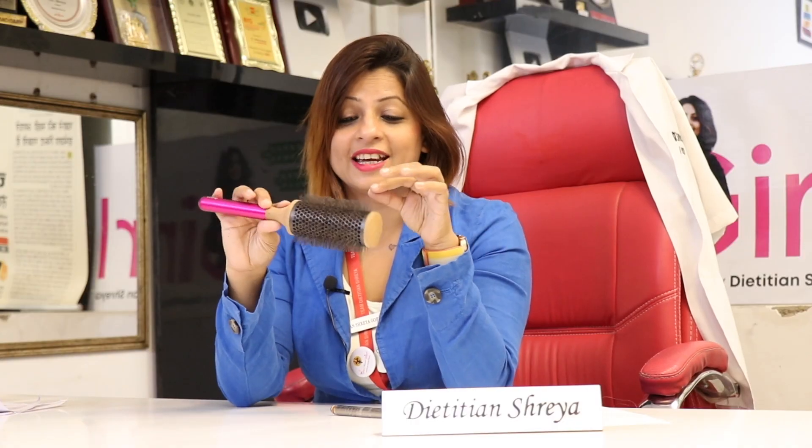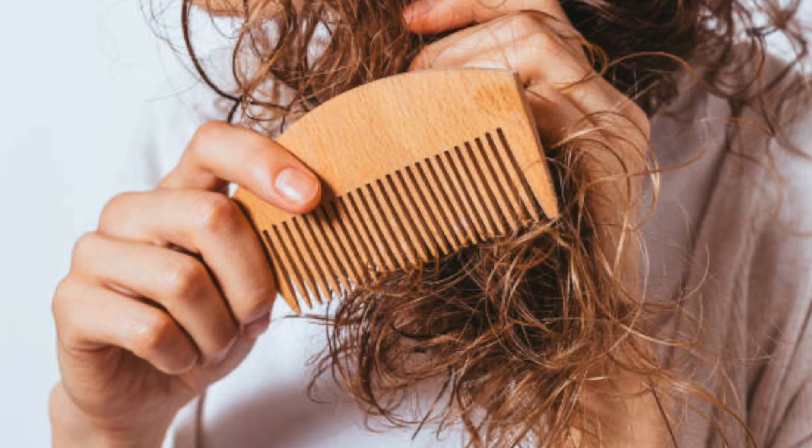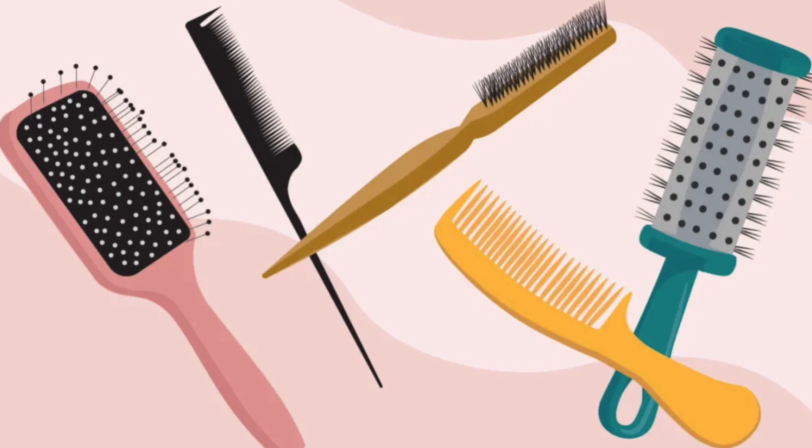What are you doing today? I am definitely taking a tip for you related to your hair and hair brushes. How much money we spend on hair combs, brushes, some paddle comb, straight brush, curly hair, straight hair. We use detangler brushes. We do a lot of investments.